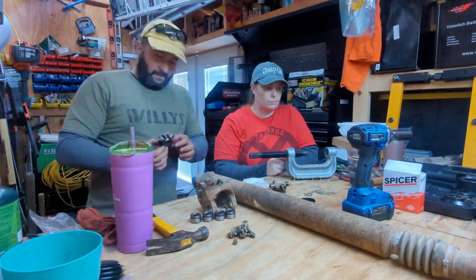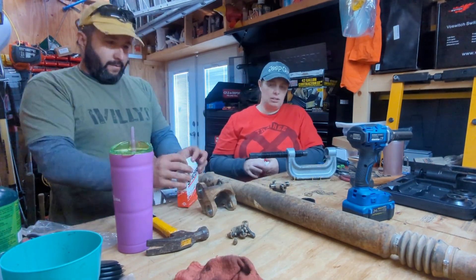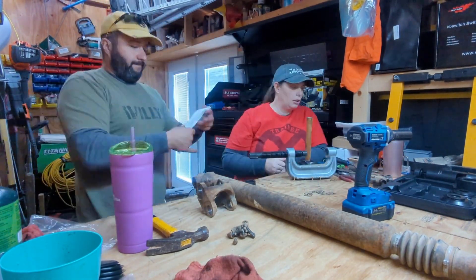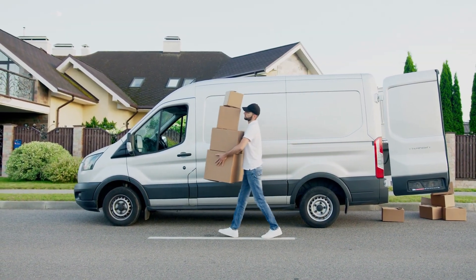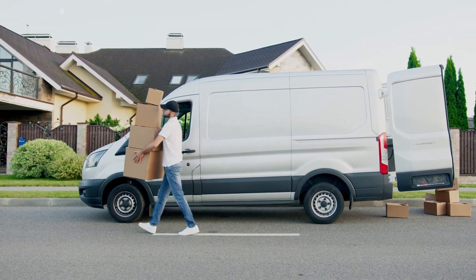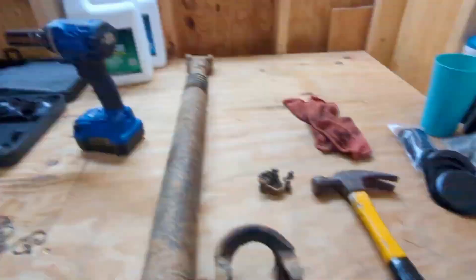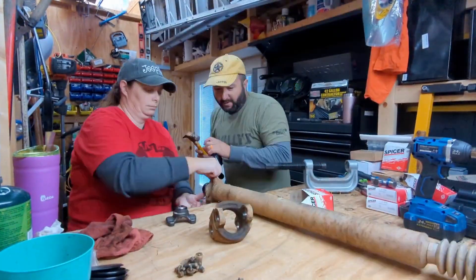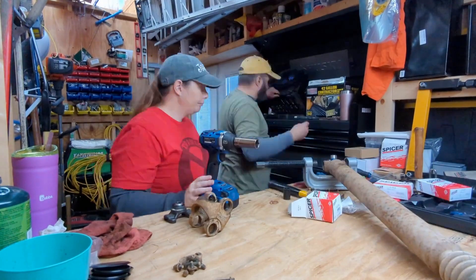I had a couple of spare joints in boxes. We tried these Spicer greaseless joints, but they just didn't have the right cups where the caps sat in — it just didn't work, it didn't matter what I did. So time to call this guy. Amazon again — cheapest place to get the parts from. A few days for those to come, and then it's time to throw this thing back together.